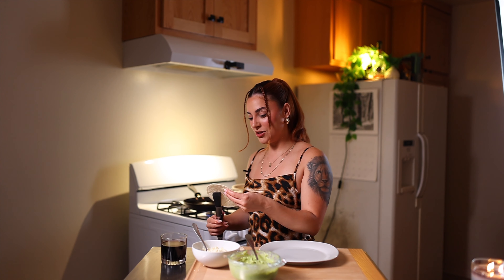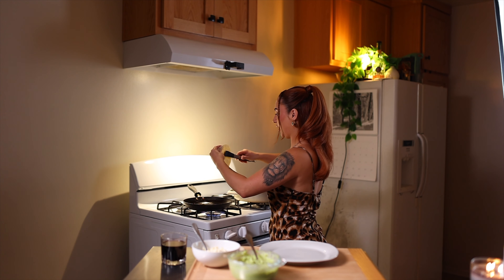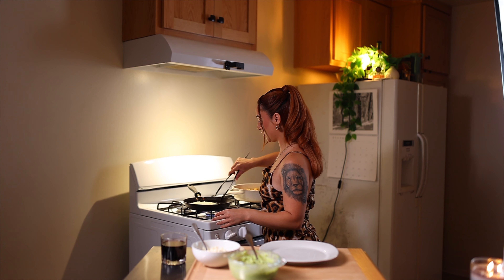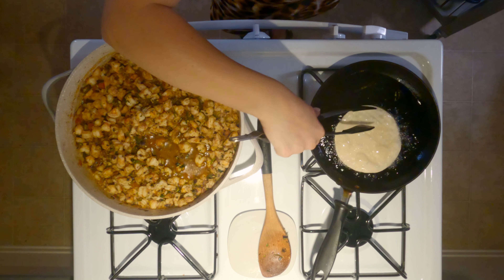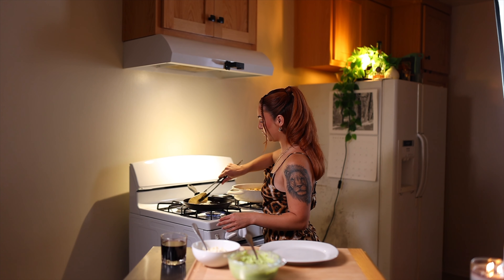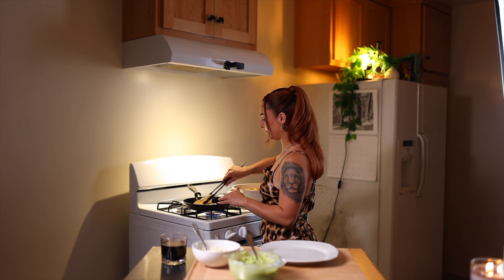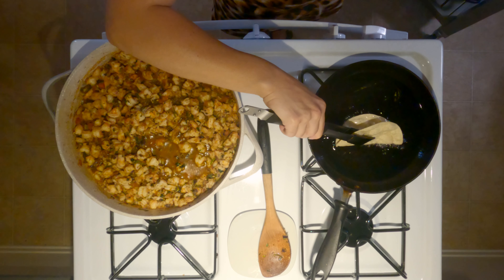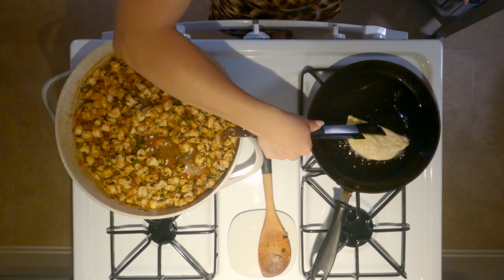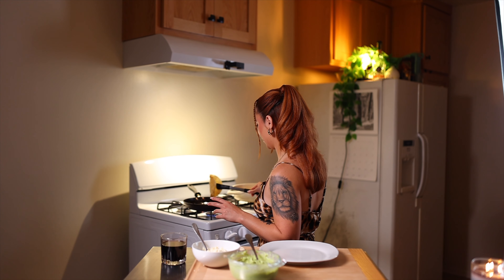Now we're frying our tortillas — these are white corn tortillas. I'm gonna dip one straight in and then start shaping it how I want my taco to look, bending it and letting one side cook, then continuing to the other side. Okay, it's done — how quick was that!